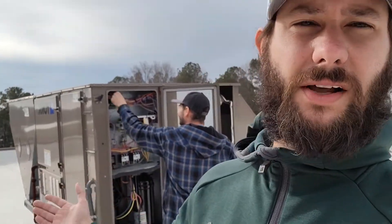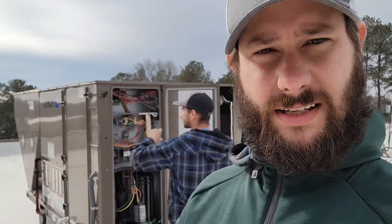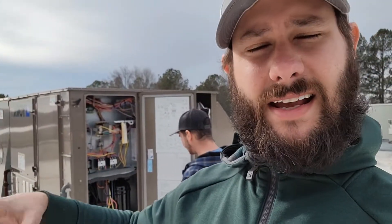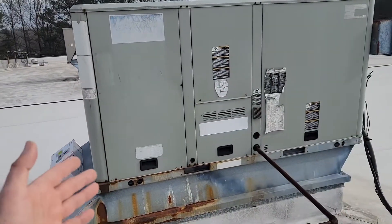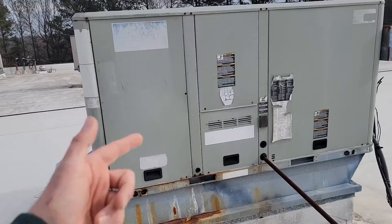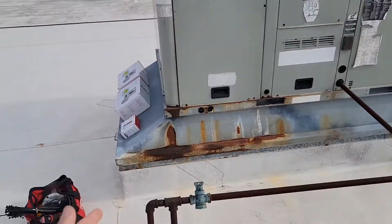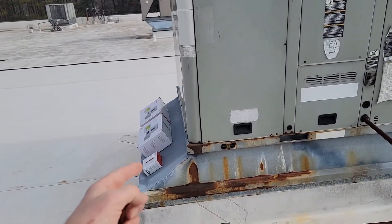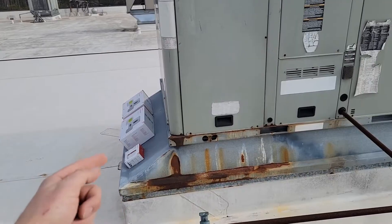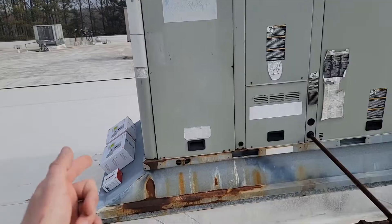We're able to choose a different location for the thermostat now and we don't have to relocate and run a whole new thermostat wire, because this building is quite large and the ceiling height is well above 20 feet. To begin the installation process, we're going to remove the panel where the thermostat wires hook up from the thermostat to the equipment's control board, and then take the return air panel off so we can mount our new board that's connected to both our wireless thermostat and our return air sensor.